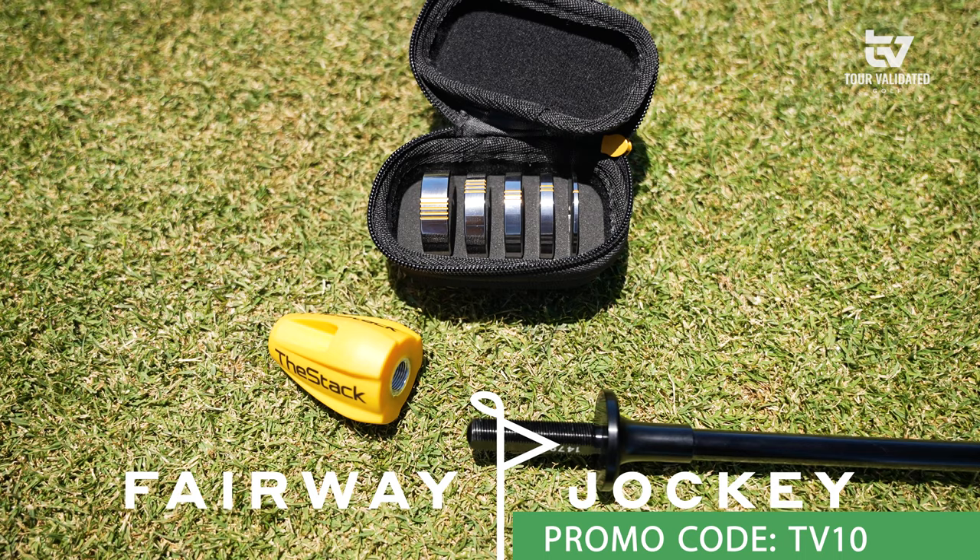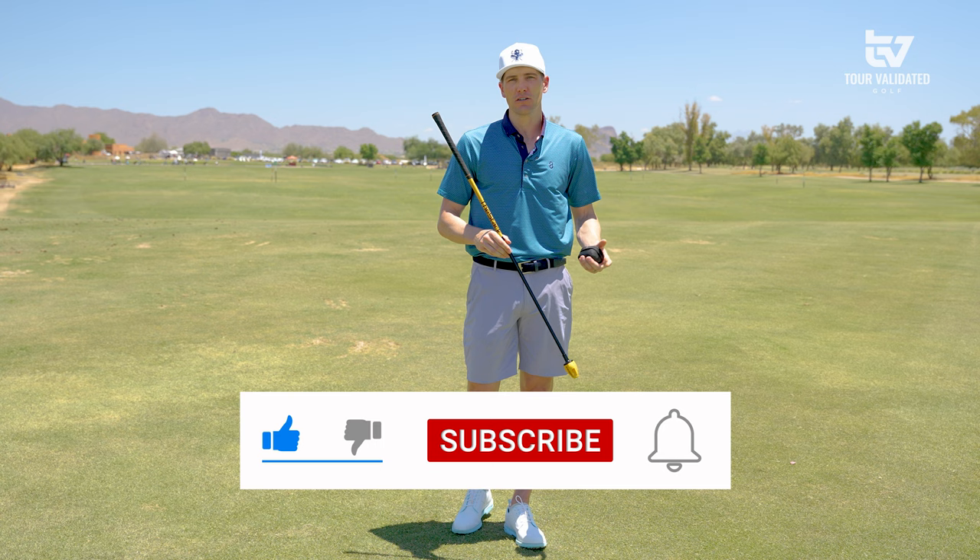If you're interested in getting a STAC, make sure to check it out on fairwayjockey.com — use code TV10 to get 10% off. And if you haven't already, subscribe to the channel. Maybe we'll take you along the journey and showcase what I've done with the STAC. Look forward to seeing you again soon.